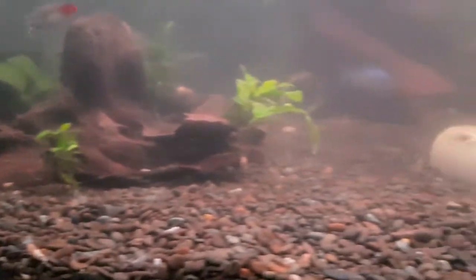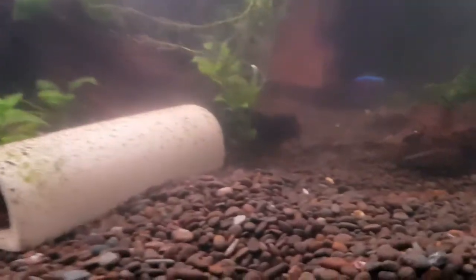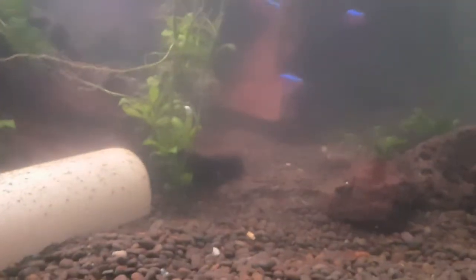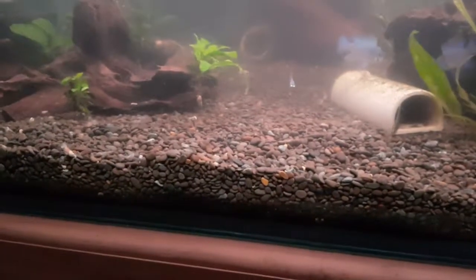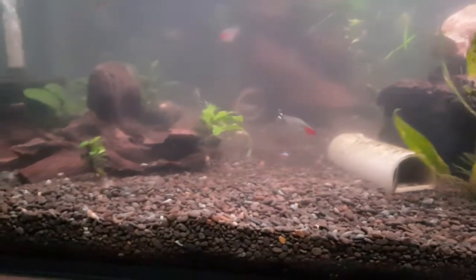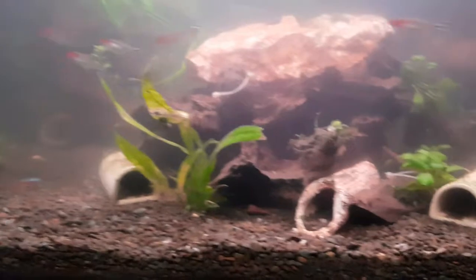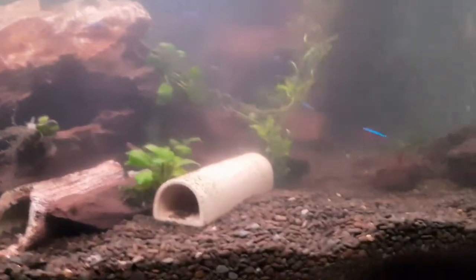I didn't find any worms in the gravel anywhere, in the substrate. It's a bit intriguing as to what's going on. As I showed in the earlier video, I did find four or five of the red worms, but they were only in the canister filter — not anywhere else, just in the bottom part of the filter. We'll just have to wait and see. We just wait for a week and then do another water change to see whether or not I need to do another treatment — I'll check the canister.